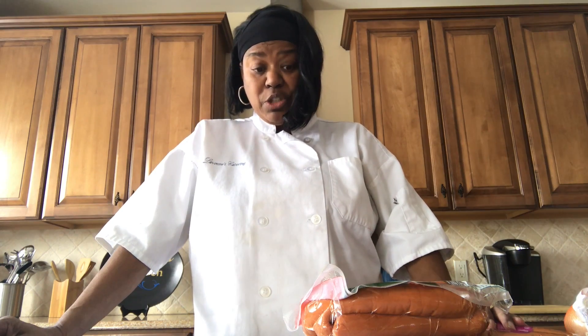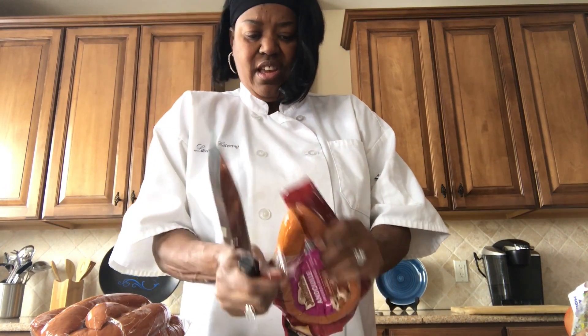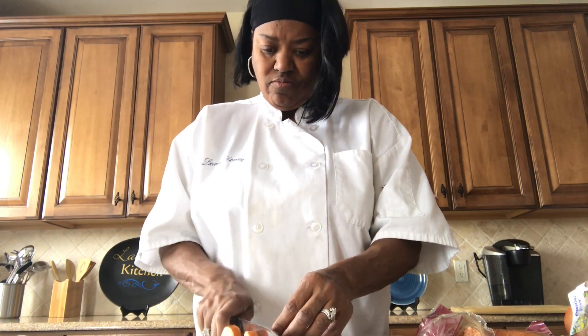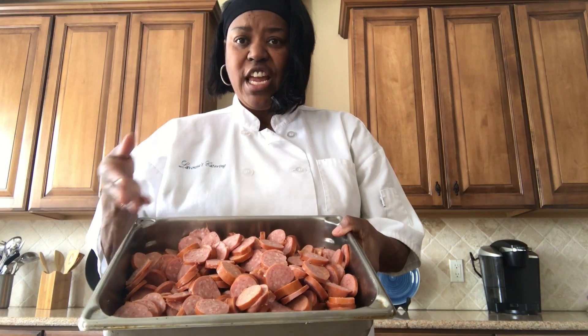Now that I have all of my vegetables chopped, I'm going to chop up my sausage. I use two types of sausage — I like to use smoked sausage and andouille sausage. They'll be in pretty big chunks too — like I said, I like my gumbo to be chunky. I'm going to stick this in the oven at 350 degrees and let those release their juices for about 20 to 25 minutes.